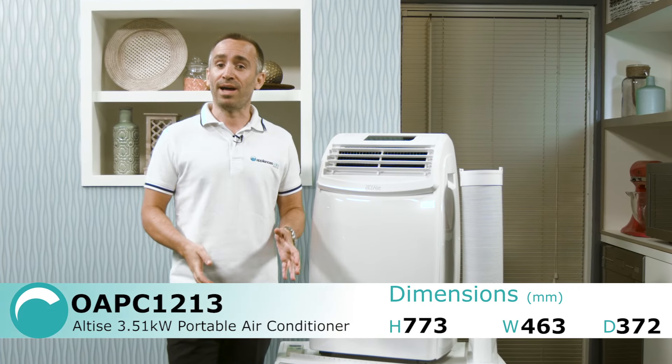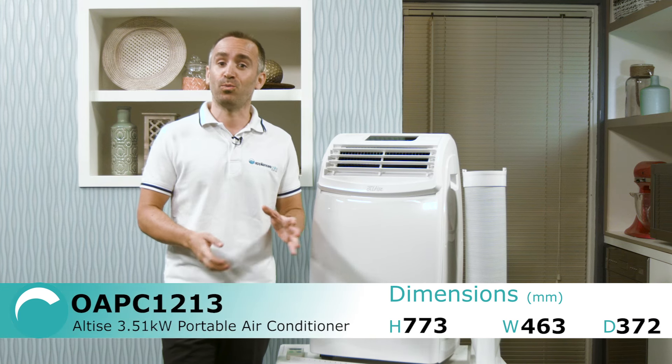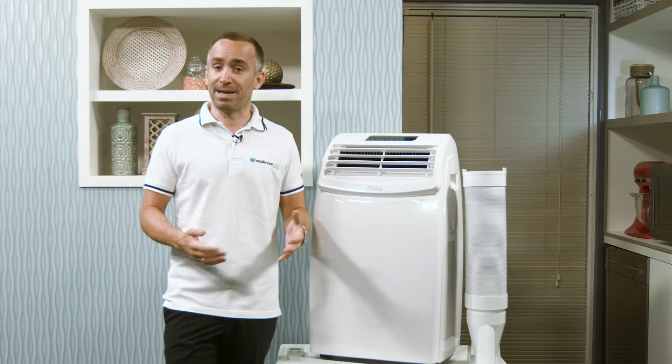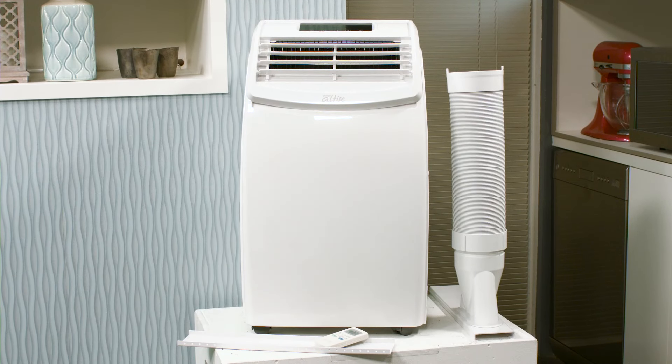This Omega Altice portable air conditioner is a convenient way to keep a room cool and comfortable through the hot summer months or those surprise winter heatwaves. It's also an affordable option for when you just need the basics covered. This model has a 3.51 kilowatt cooling capacity, which is about right to efficiently cool a room of 20 to 25 square metres.